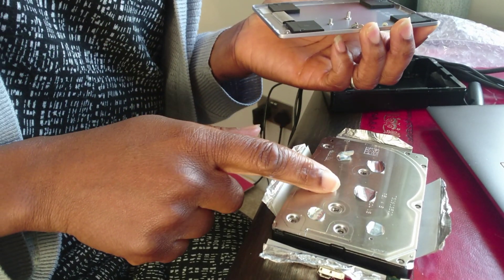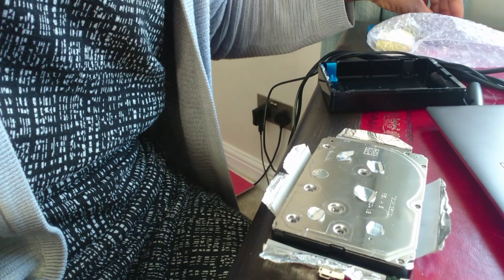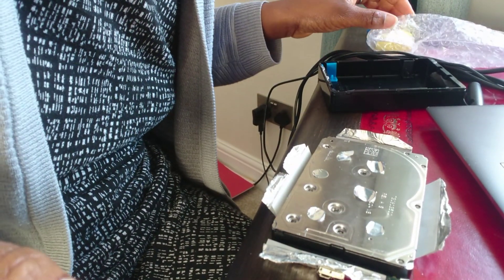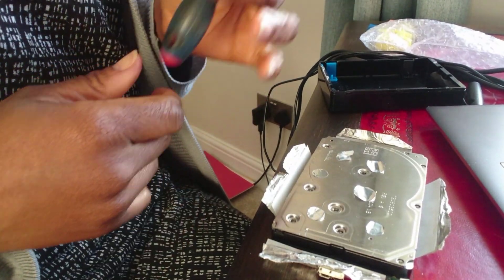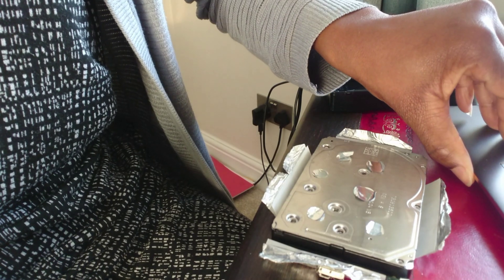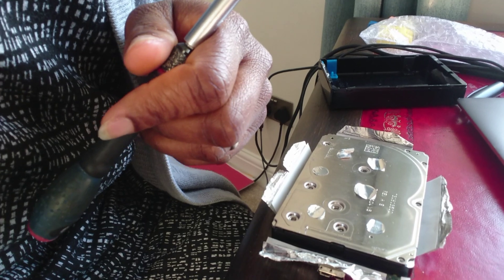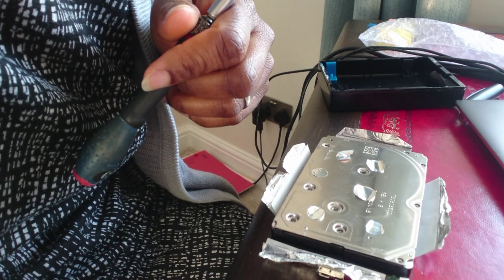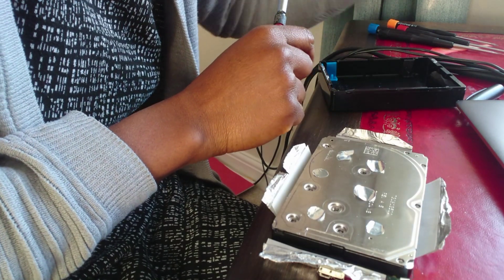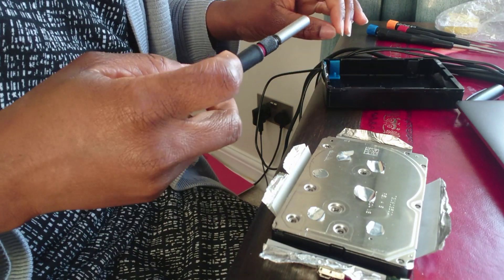Just be aware that with this item you will need different types of screwdrivers. You will also need different sizes of the torque screwdrivers as well. Maybe have a torque screwdriver set that you can use.